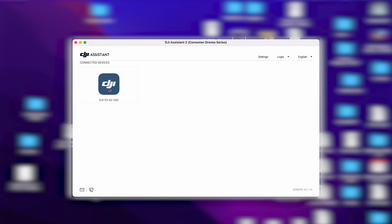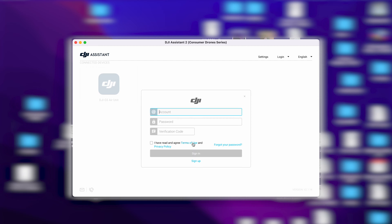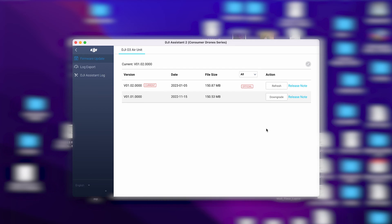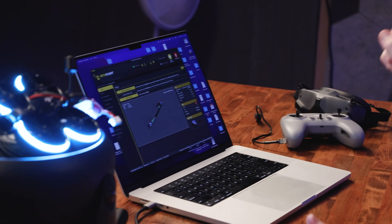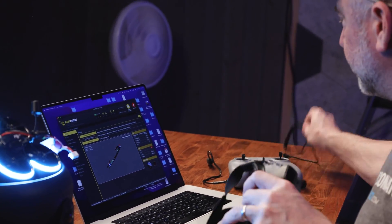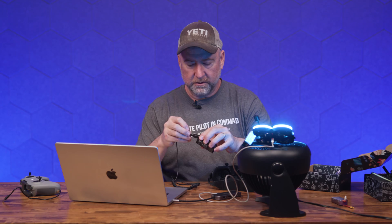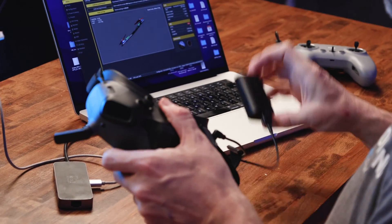Now it's showing up. Go ahead and click on the air unit and we will activate. It's asking for my account info. It looks like we are on the most recent firmware version from January 2023, so you can quit out of that. We want to bind to the goggles first and then to the remote. So grab your cable for the goggles, plug it in, and turn on the power.